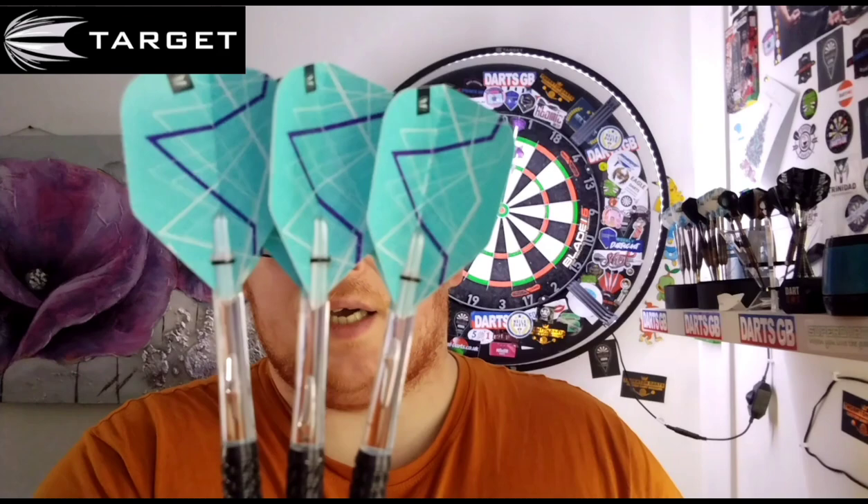They come with intermediate Target stems, and these stems do not say ProGrip — it's just the Target logo. If all Target stems were like this, I'd buy them a lot more, because it just makes them look clean and efficient rather than having ProGrip up the side of them. They also come with the Mikuru Suzuki number 6 flights — a very unique looking flight with a nice design. Perfect for a mid to rear gripper. I'm a rear gripper myself, so I grip right at the rear of the dart — that is perfect for me. The price is a bit of a letdown personally, because I like a bargain dart rather than an expensive set.